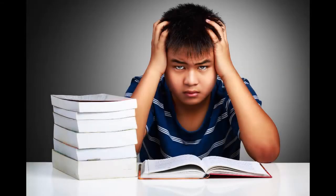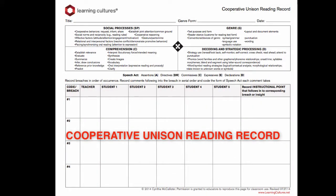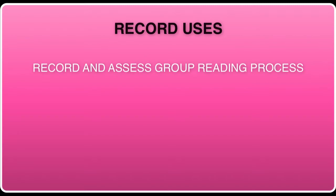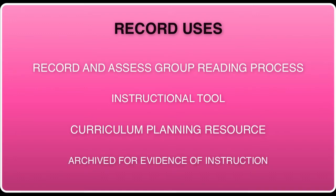The cooperative unison reading record is a way to capture and analyze group discourse patterns. In addition to recording and assessing the group reading process, the record has several other important uses. It can be used as an instructional tool to show students' patterns of action and participation — for example, when two students are dominating and others aren't participating, you can show the record and ask students to think about how to more evenly distribute their conversation. It can be used as a curriculum planning resource when teachers examine records for content highly relevant to students and warranting a grassroots lesson. Records can also be archived to serve as evidence of learning opportunities.